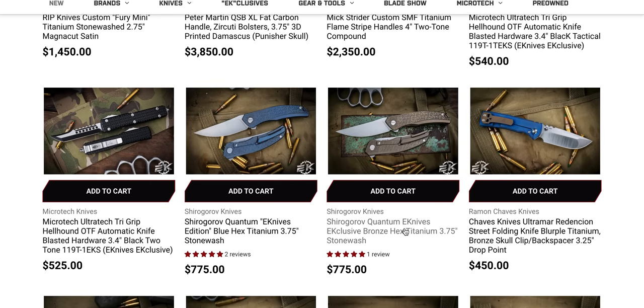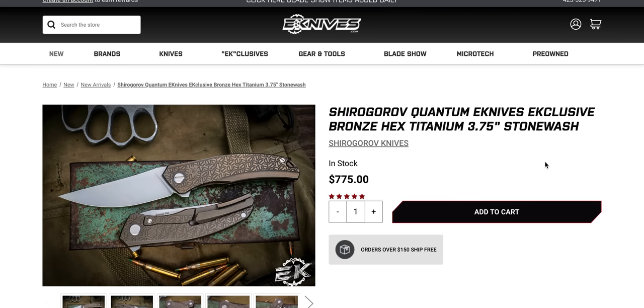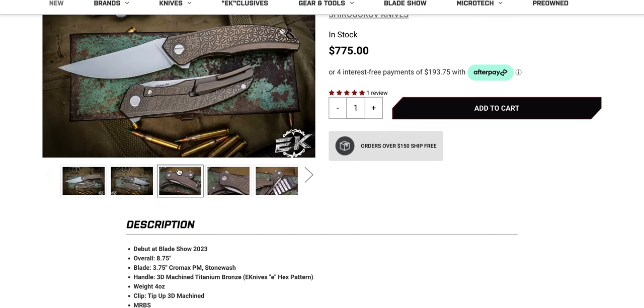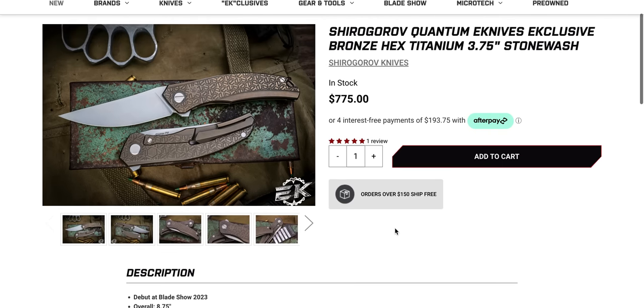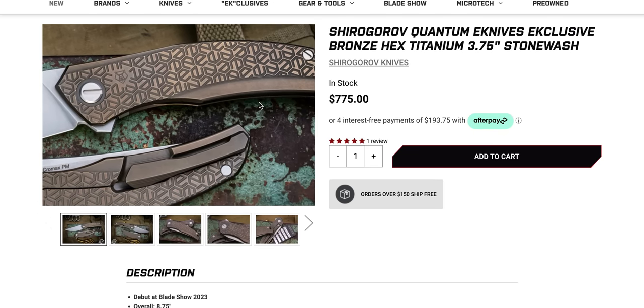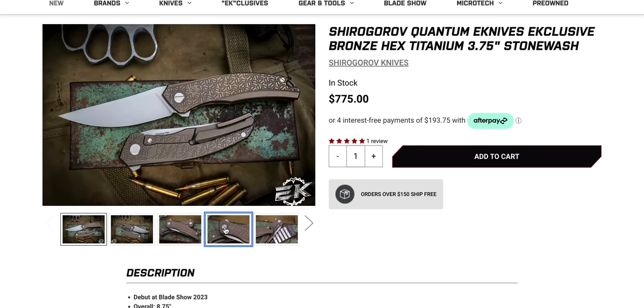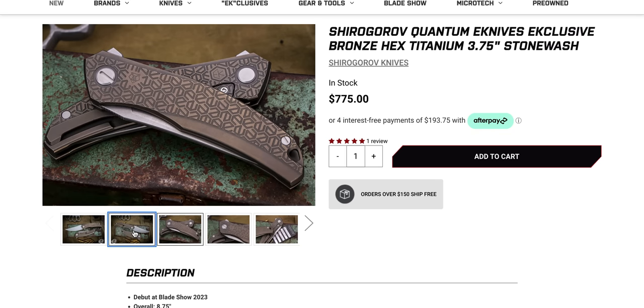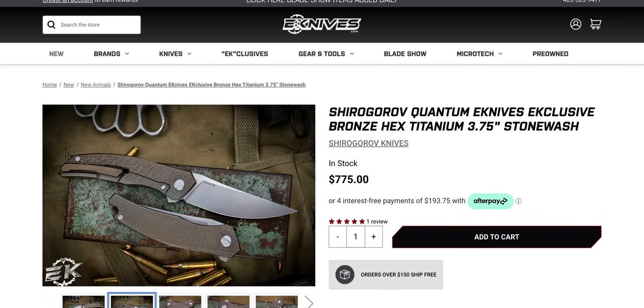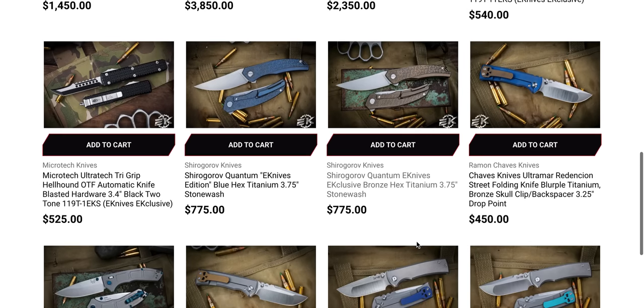There are Shirogorovs on eKnives — Shirogorov Quantum eKnives Edition. Let's look at this bronze boy here. That's a Ursus — the Chromax. Yeah, it's the Ursus model. $775 for one of the better priced Shiros on the market for sure. Look at that, that's really cool. I didn't know that they did an eKnives exclusive version of this. That was a nice little find. I don't know if you guys knew about that, but I didn't.